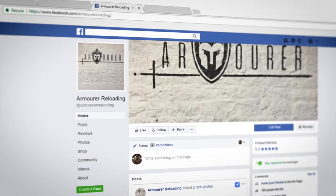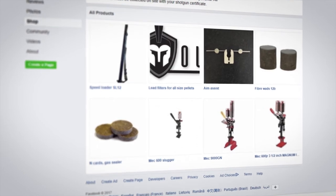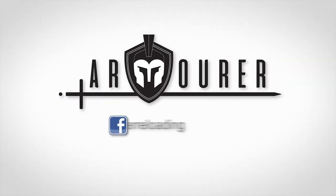Visit our Facebook page, where you can find our Speedloader available for purchase, along with our range of home loading products.